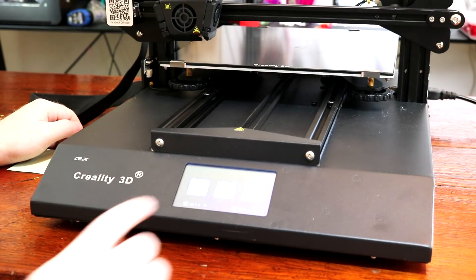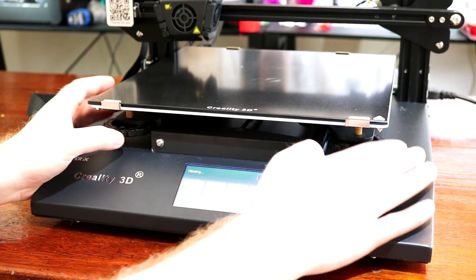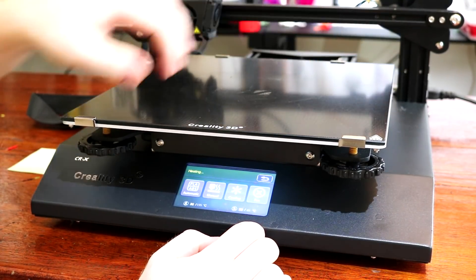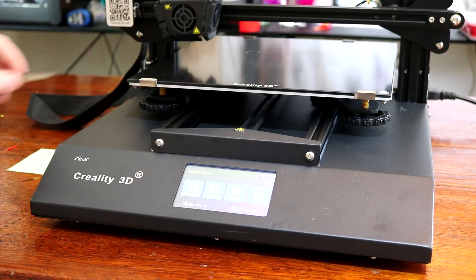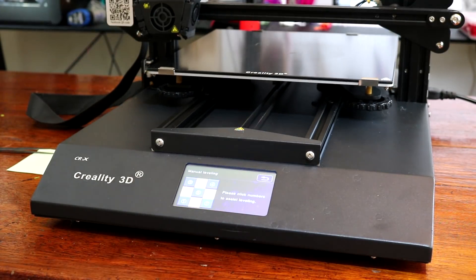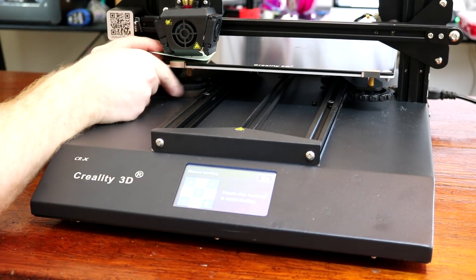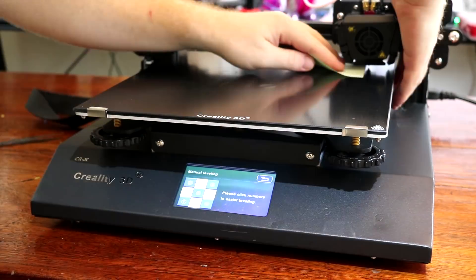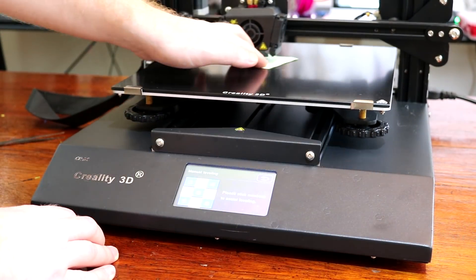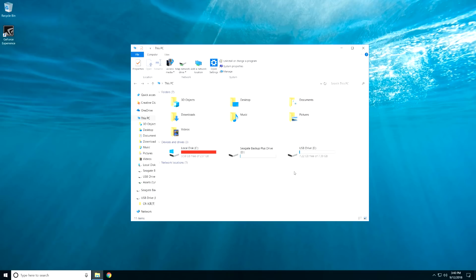We're now going to preheat the printer and then do bed leveling. While it heats up, screw in all the sides to make sure the bed doesn't touch the nozzle anywhere. Once it's heated, remove any plastic that's come out of the nozzle and then go into the menu and select leveling. On the screen there are five points — click each one to send the nozzle there and test that point. Put a piece of paper between the nozzle and the bed at each point and adjust the knob so it's just lightly gripping the paper. Repeat this two or three times all around the bed because each side will affect the other.